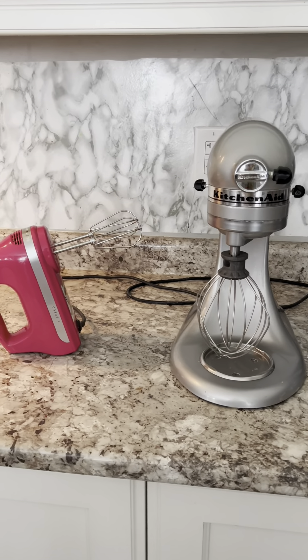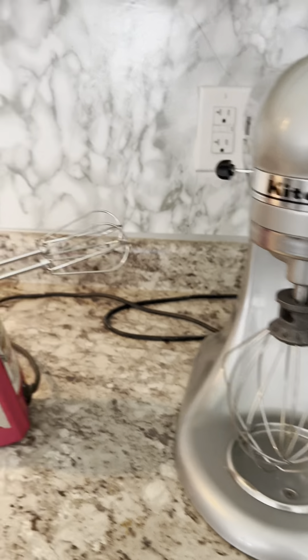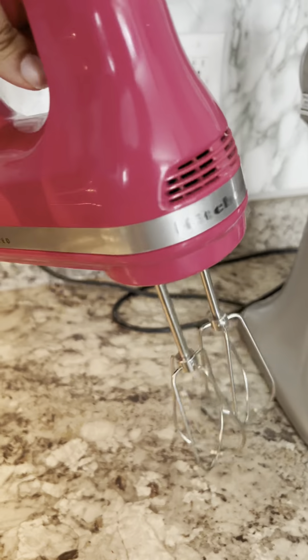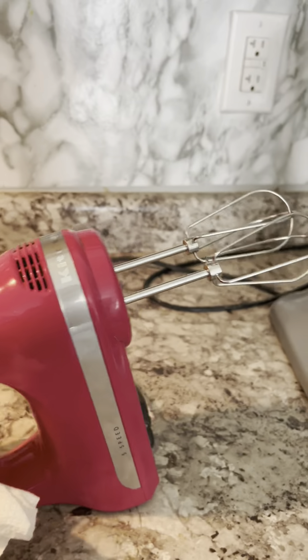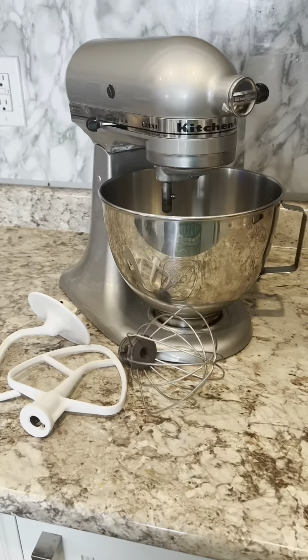Let's have a quick look at two of the amazing KitchenAid mixers. The first one is the KitchenAid stand mixer, and the other one is the KitchenAid hand mixer with five different speed options. I absolutely love working with both of these, but let's have a detailed look at each one of them.